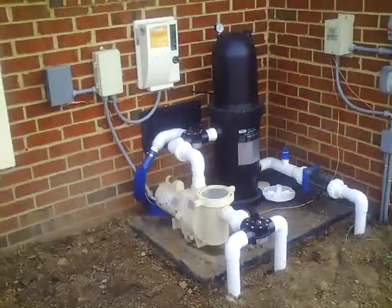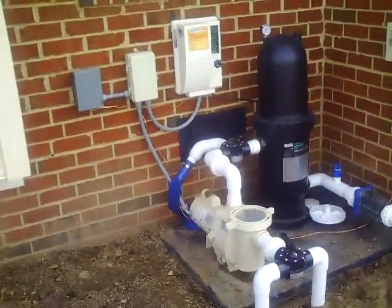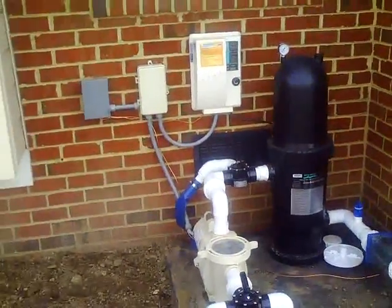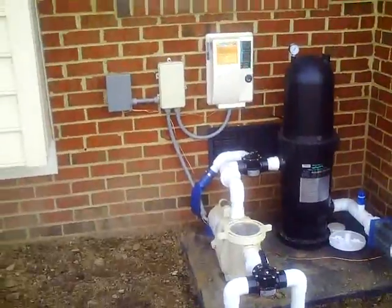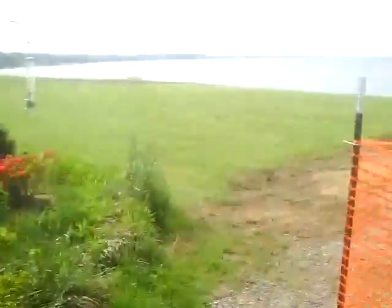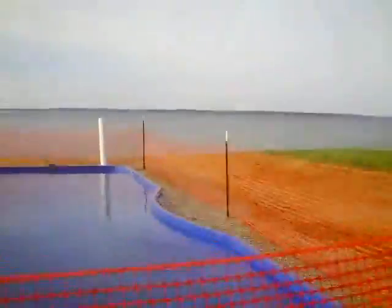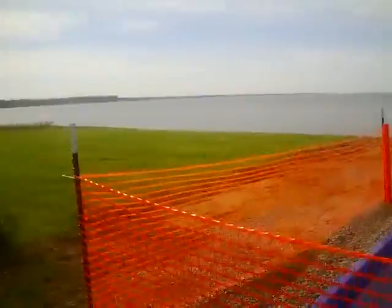Welcome back to Pool School. This is Jason Hughes, and today we're going to talk about how to wire a saltwater chlorinator along with a pool pump on the same circuit. We're here in beautiful Saludah, Virginia on a pool that was just installed today on the Rappahannock River. Beautiful sight.